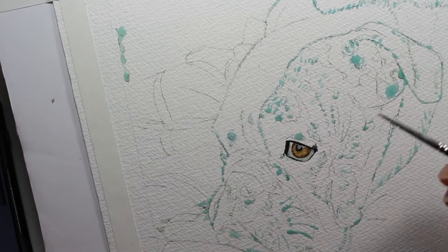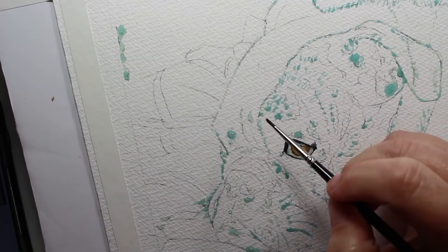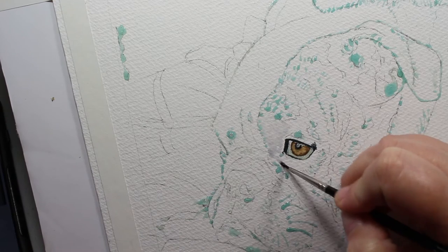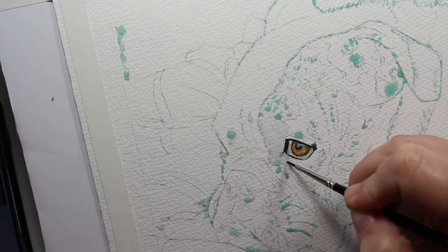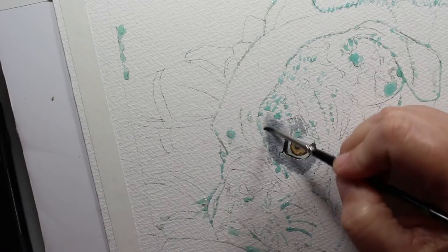I'm painting right over the highlights so that I can save the white, and later I'll remove it and you'll see the white highlights. All those blue blotches on my painting — that's liquid masking fluid, and I use it to preserve the highlights where I want it to stay white. Now I'm still painting around the edge of his eye using that same exact black mixture, just with a little extra water.